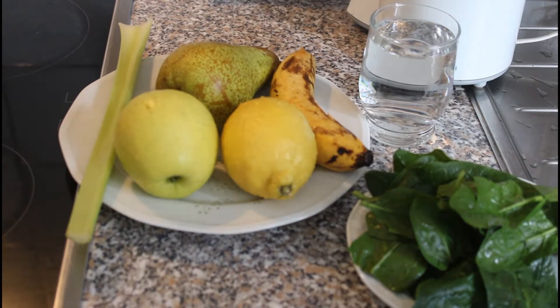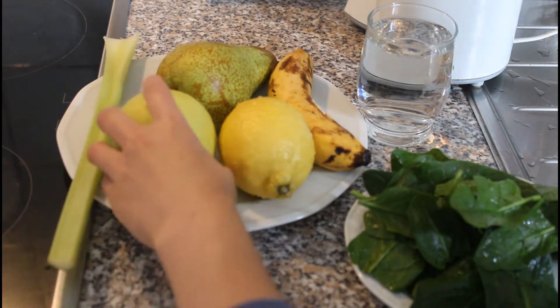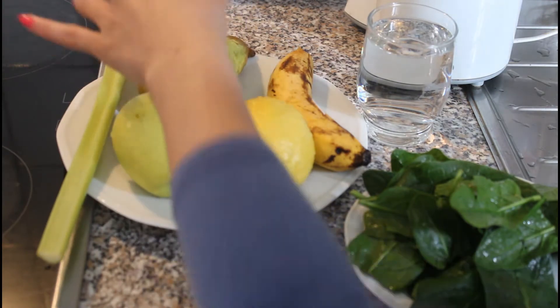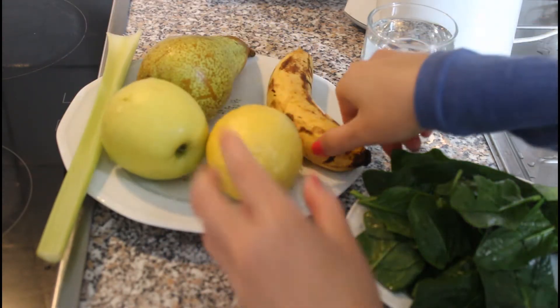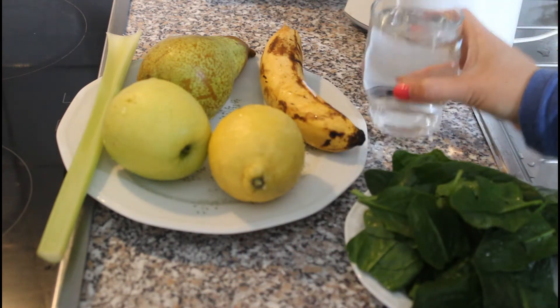Hi guys, today I will show you how to make another smoothie. This is my breakfast if I don't have time to cook, so I will drink this smoothie. All we need is celery, green apple, pear, lemon, one banana, spinach, and water.